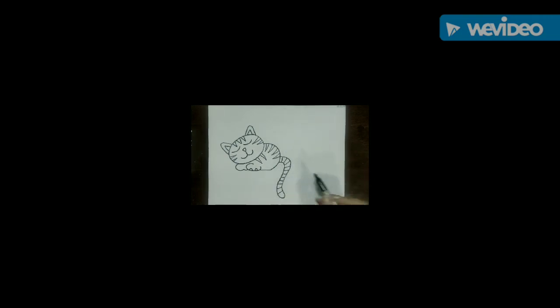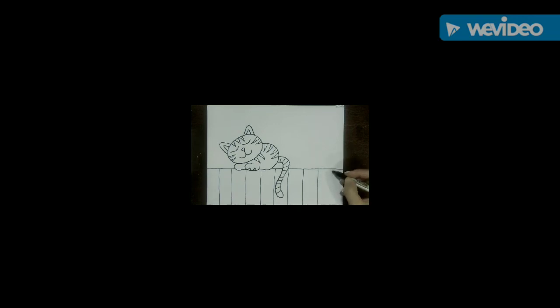Mrs. Pacheco has decided to put her cat on top of a fence. So draw the top of the fence where the cat would be laying — hopefully it doesn't fall off! The top of the fence is almost like a horizon line, showing where the sky would meet the ground. Then add detail to the fence by drawing some straight lines down to make the wooden planks. Your lines do not have to be perfect, because this could be an old wood fence.